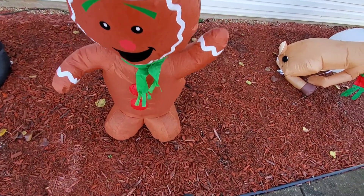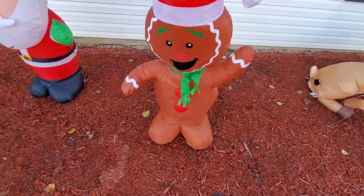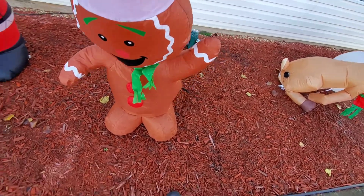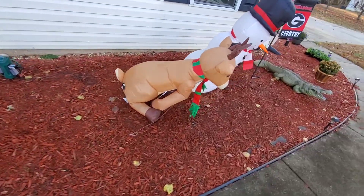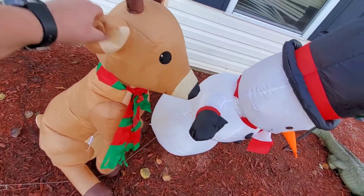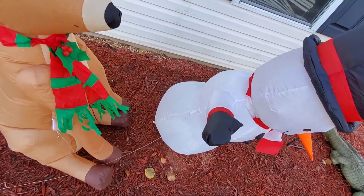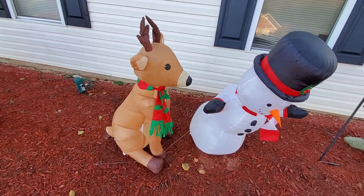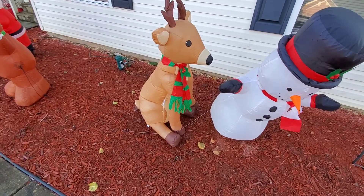Same with this guy. And once you get them set up when they're inflated, they're pretty much there. Versus these guys — if the wind blows, Rudolph's going everywhere. So let me get a couple more stakes and we'll get these guys set up too. I'll show you how we do that, so stay tuned.